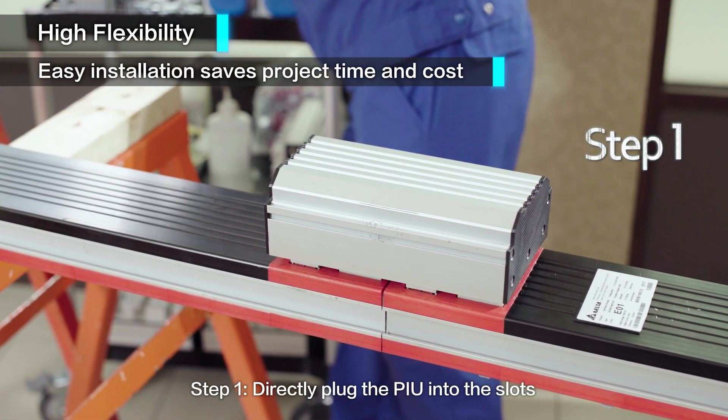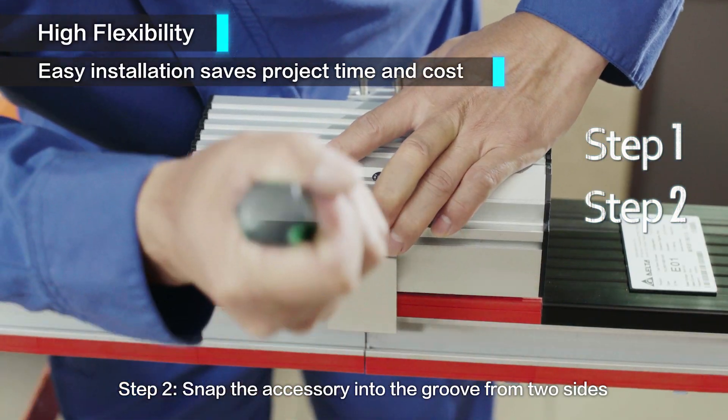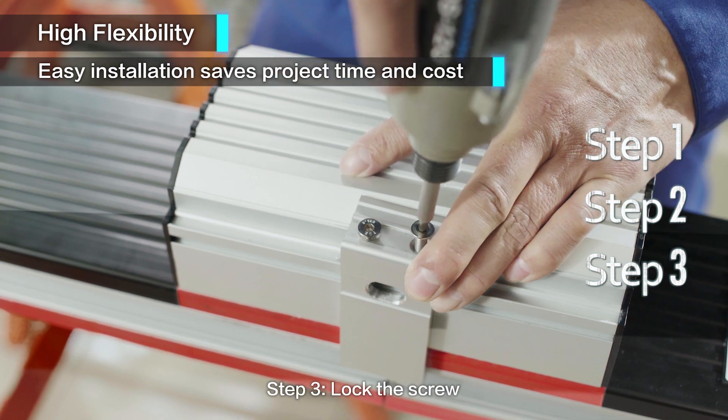Step 1: Directly plug the PIU into the slots. Step 2: Snap the accessory into the groove from two sides. Step 3: Lock the screw.